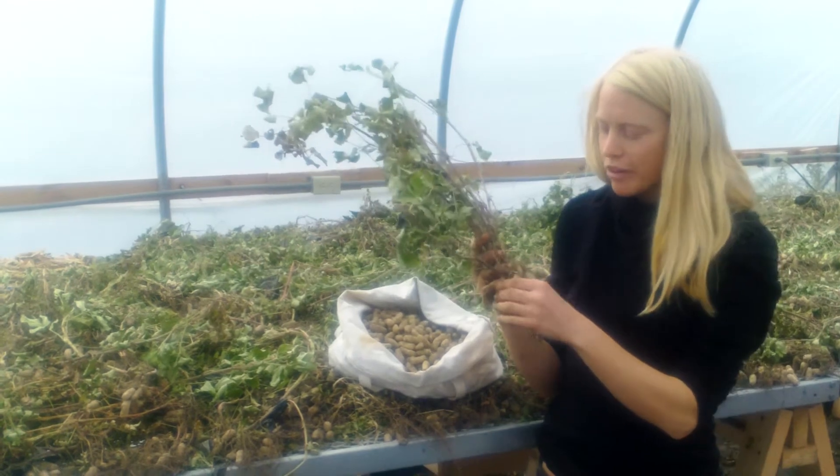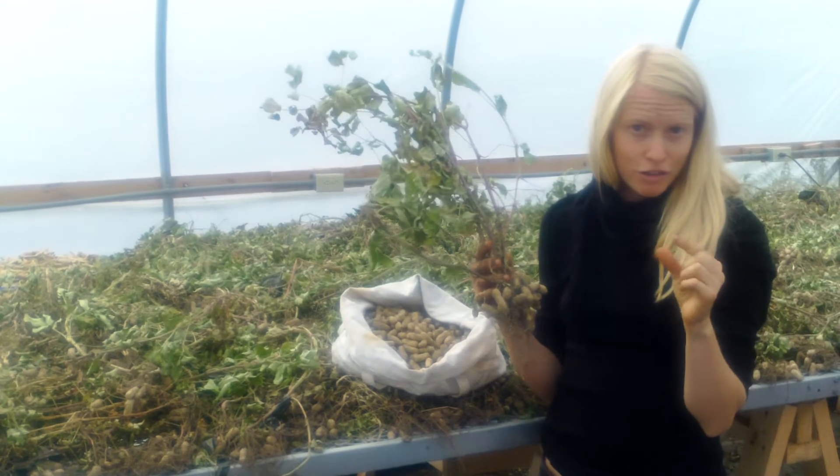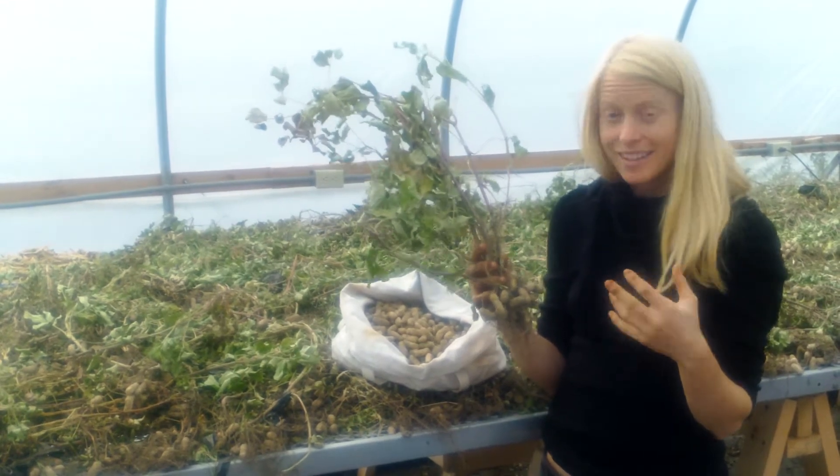To plant them, we take them out of their shells in the spring and we plant them as we would a bean, about a half inch under the ground, same spacing as a bean, and then they grow.